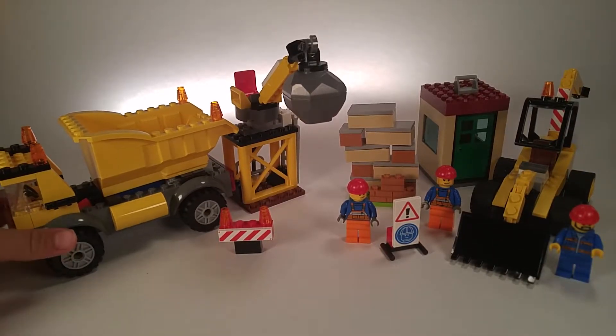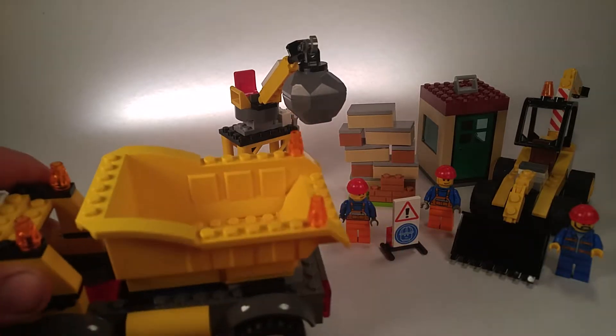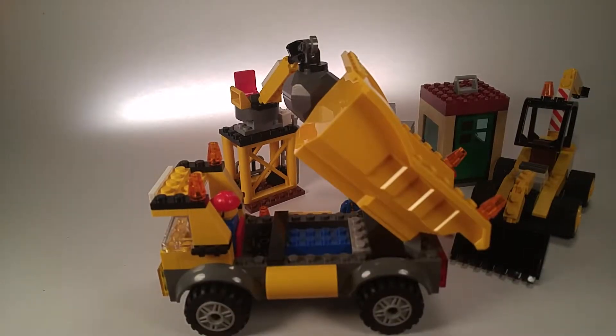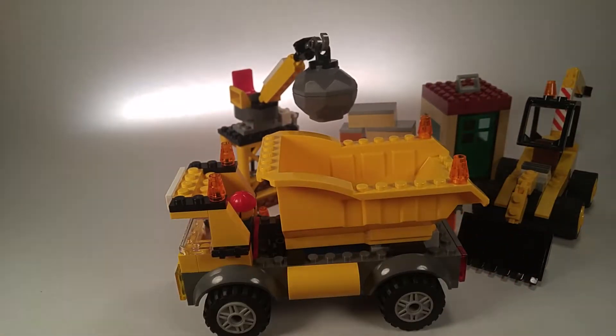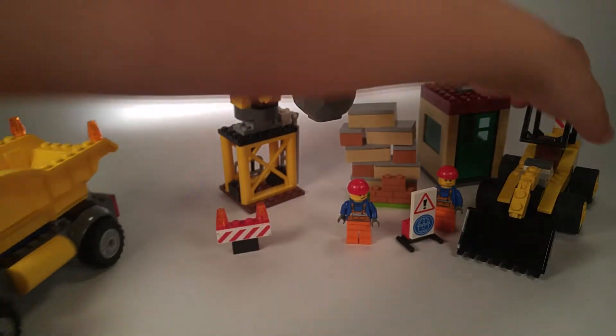The first piece Owen grabbed is the dump truck. There's the dump truck — Owen, do you want to show them how the guy sits in there? His seat was broken but Owen fixed it. To put the guy in, you have to lift the lid. There you go — so that's how the dump truck works and how the guy fits in it.